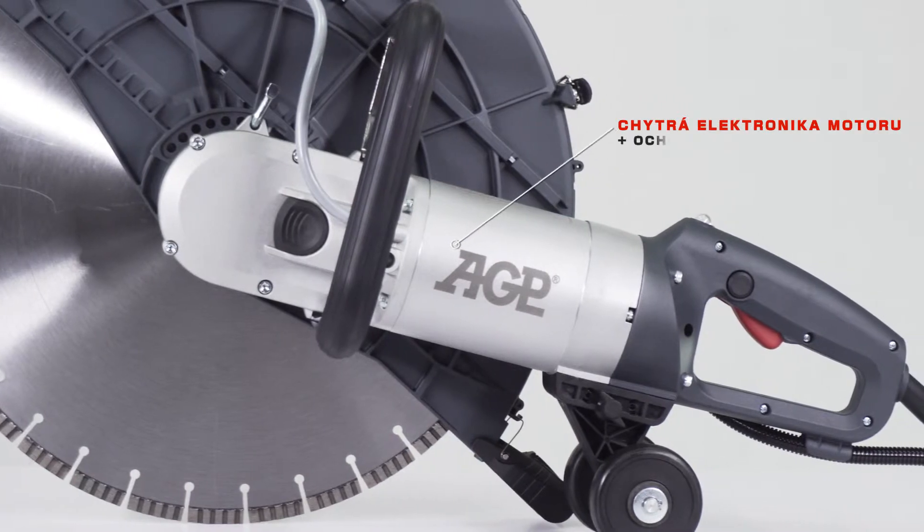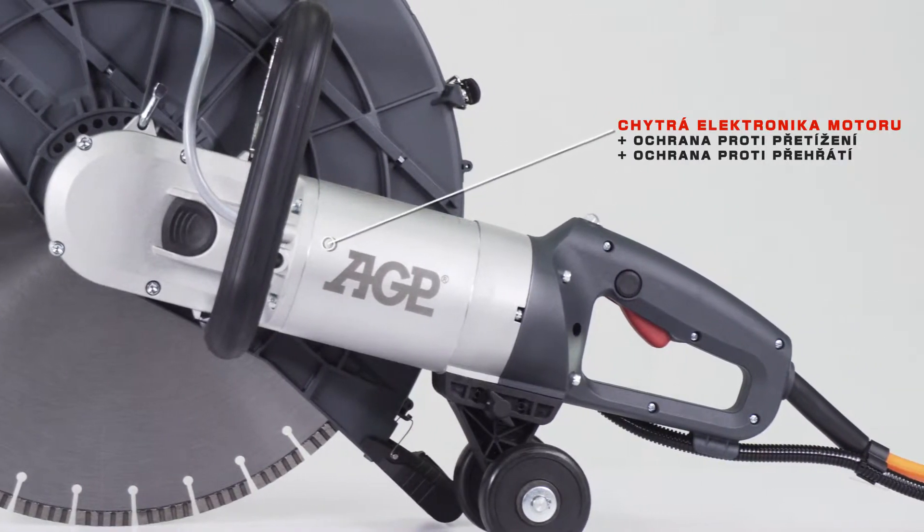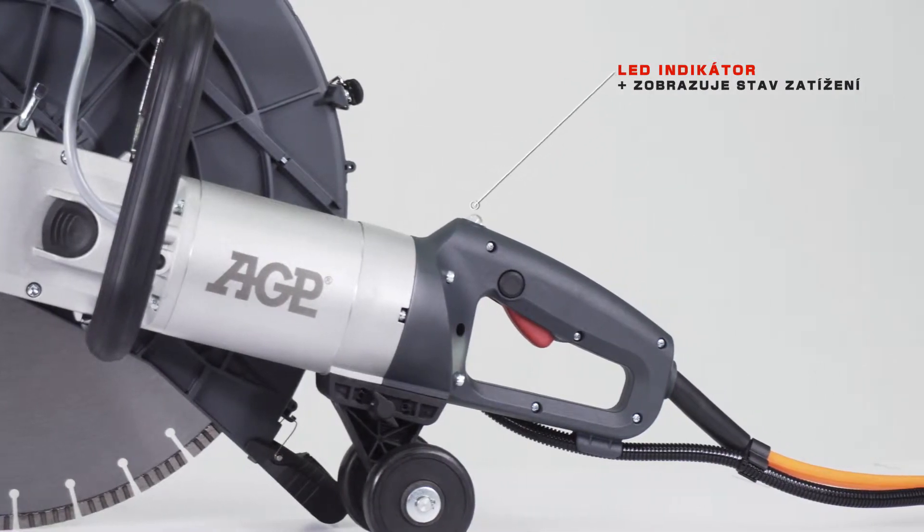The motor has advanced motor protection with overload and thermal protection, and an LED indicator that indicates load conditions.